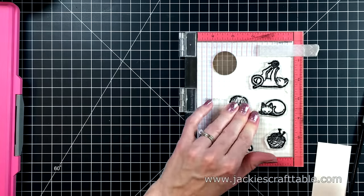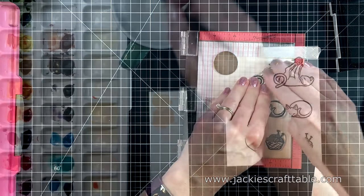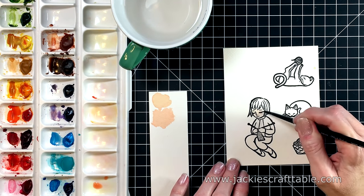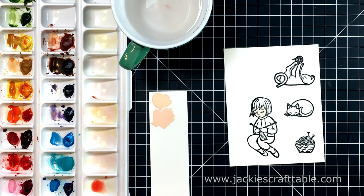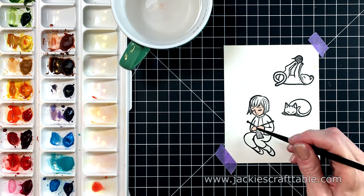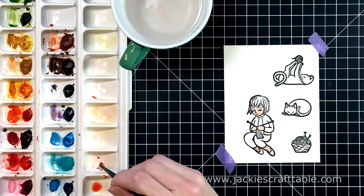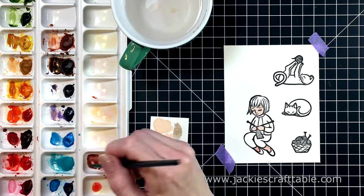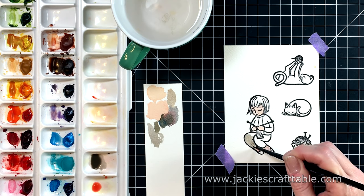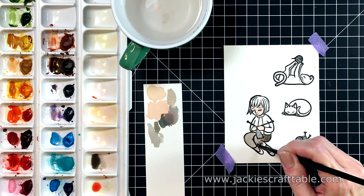I'm going to let the ink dry a little bit, just because I did press so much ink onto this paper. I love watercolors so much that I decided to try out the Daniel Smiths — I heard a lot of wonderful things about them, so I purchased a few tubes and put them in my own palette. I'm starting off by coloring in this cute little girl, and I'm going to use lighter skin tones for her.